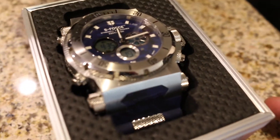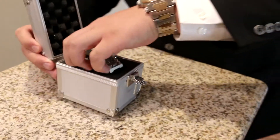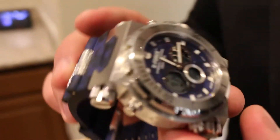This is Swiss movement, stainless steel casing, and of course it wouldn't be called the blue camo if it didn't have the camo on it. So we got camo in the back right here and then some camo on the band. These bands are made of 100% rubber.